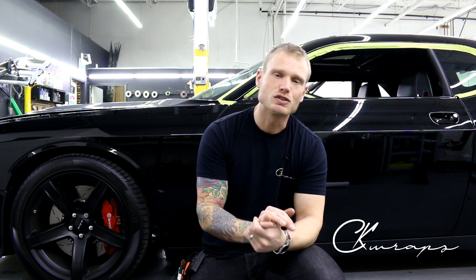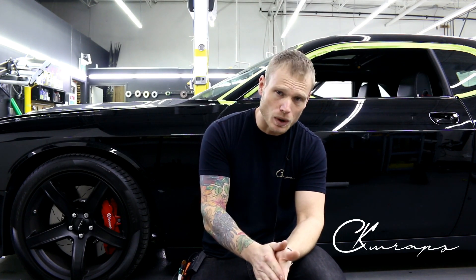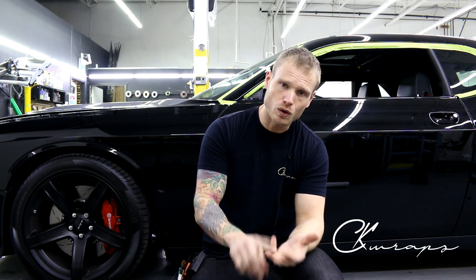The whole idea of wrapping a vehicle, especially a newer one, is to preserve the finish. Cutting into the paint is never a good thing. I've had a lot of customers come to me from other shops who have cut into their paint, and this happens all the time. I want you guys to do it right and do it well, whether it's your own car or a customer's car.